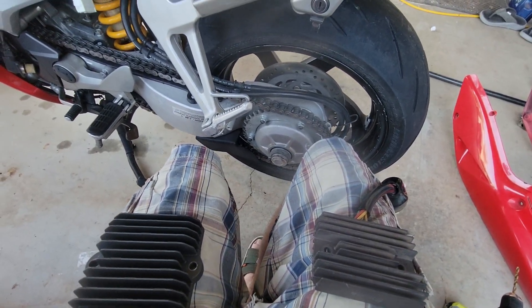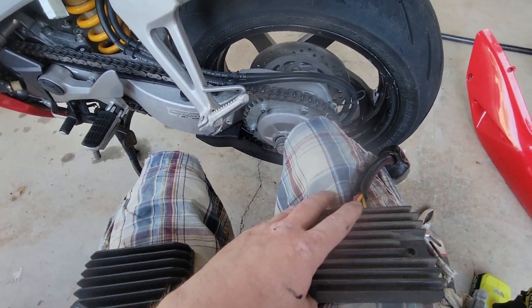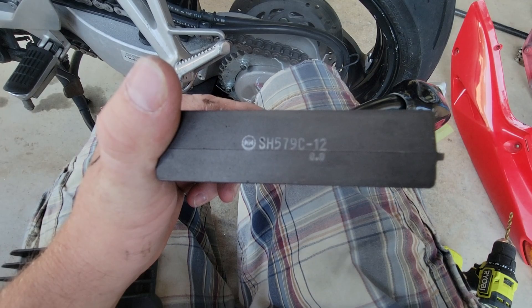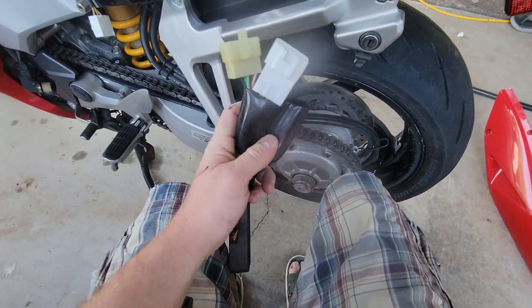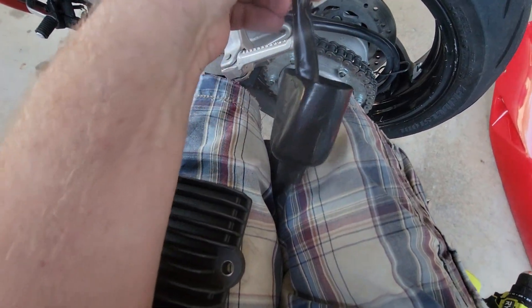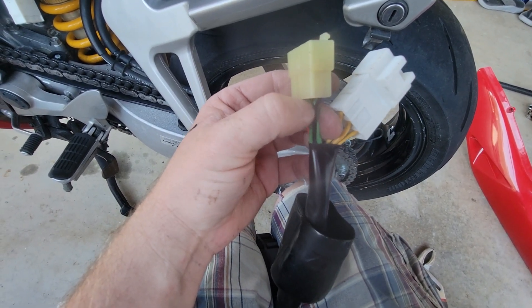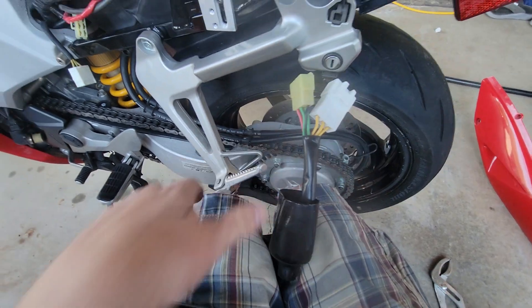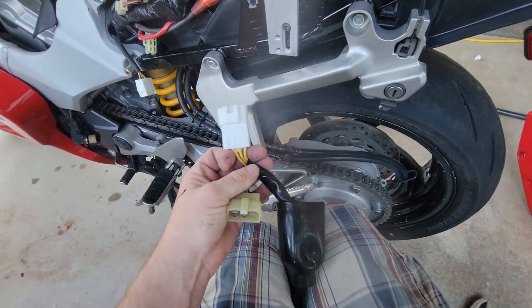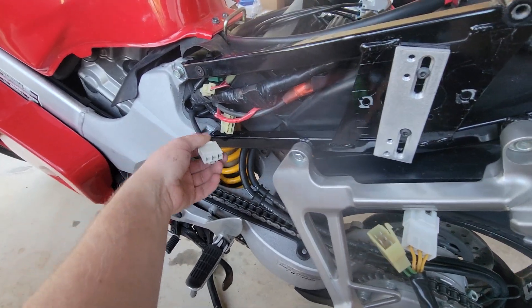Here we are — I'm doing some work on my second VFR, changing out the rectifier. This is the OEM one; there is the part number. Here are the plugs: you get the three yellows that go to the stator, then power, power, and two grounds and positive. I had to look at the schematics to figure that out. You won't be using this plug anymore, but you will be using your stator wires — you're going to be snipping those because you don't need this plug.